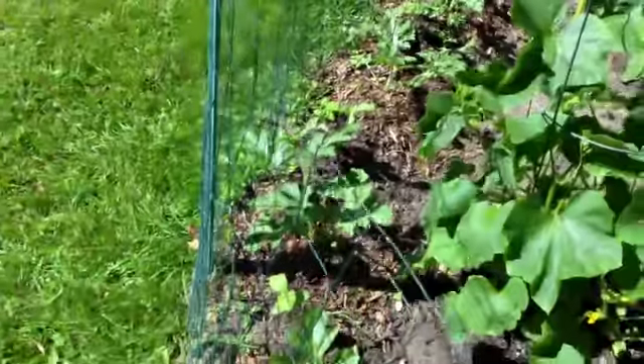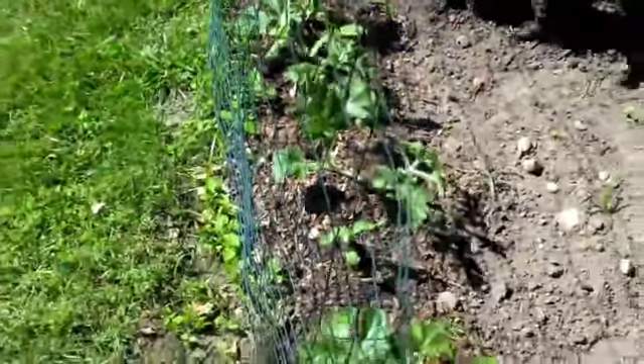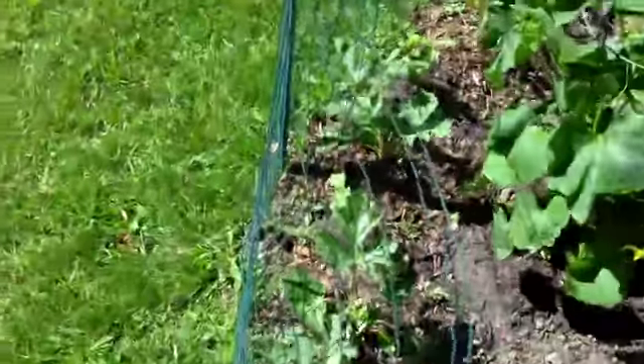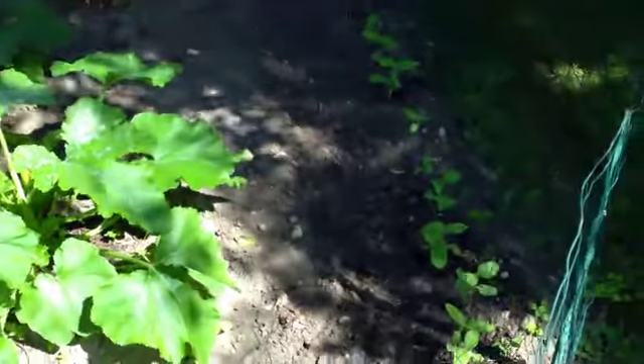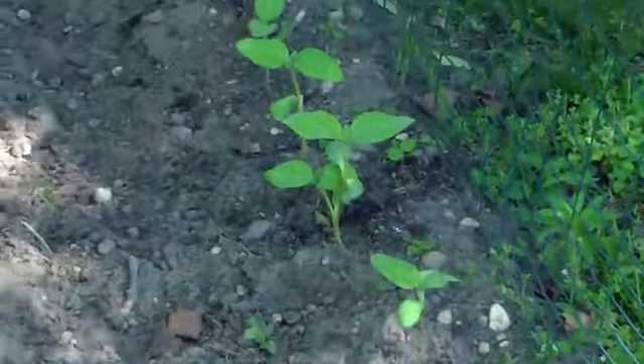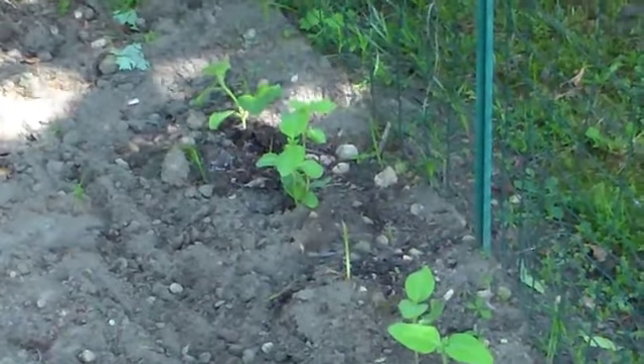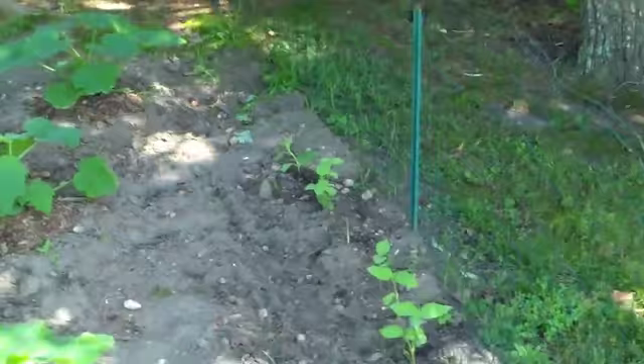The watermelon plants, they're going to grow low to the ground, and the sunflowers, of course, they're going to grow real tall. I've got a whole row of sunflowers over here. I had to put them behind the fence because the rabbits, they love sunflower plants.